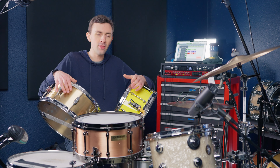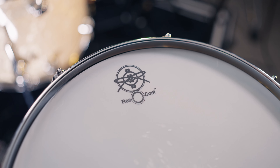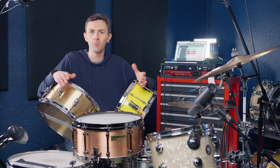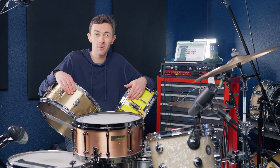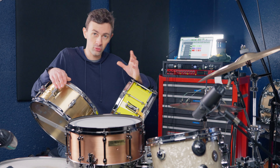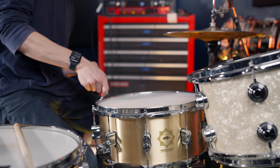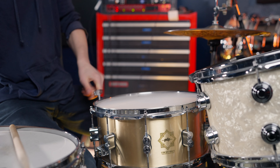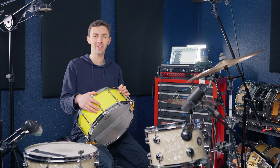They absolutely do not come out of the box set up the same — they've got different hardware, different snare wires, and different heads. So don't expect this to be a perfect scientific back-to-back comparison of the shells specifically. I'm just trying to capture the specific vibe of each drum as you'd get it basically out of the box. That said, I have tuned them all to a medium-high tuning, and I've also done the two-lug nearest-you detuning trick to see what they sound like lower. Going in order from lightest to heaviest.